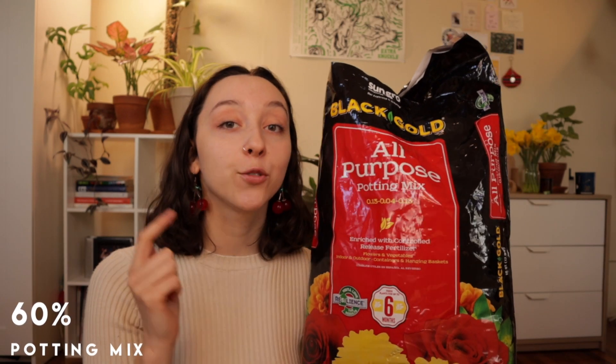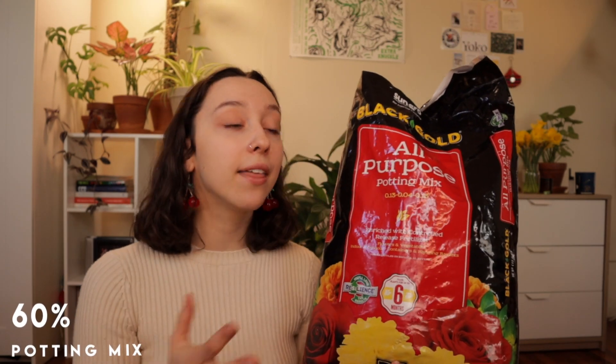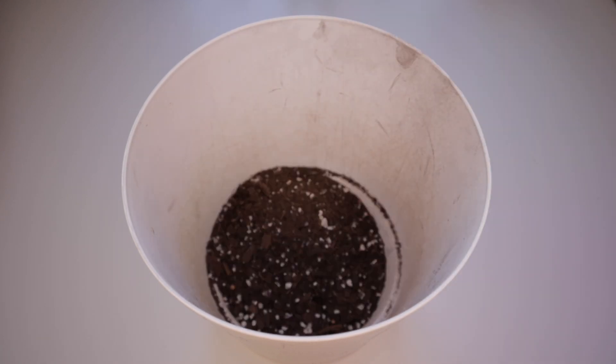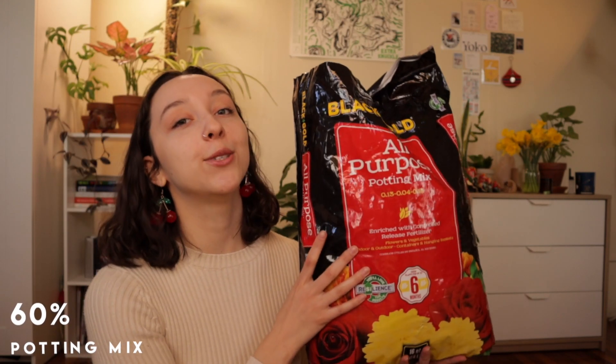To recap: potting mixes are great because they already contain a little of everything. The base substrate — this has sphagnum peat moss. Amendments for aeration — it already has a little perlite and orchid bark. And nutrients — it already has worm castings. With one purchase you already have at least a little of all three components, which is why this is a cheaper and easier-to-store option. If you're going to splurge, splurge on this so you have quality ingredients pre-mixed. But since it's not 100% perfect, you do need to add a few things. It will make up 60% of the mix.